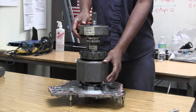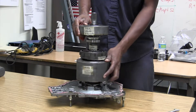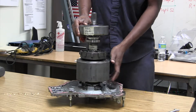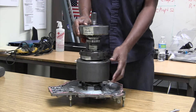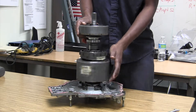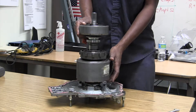Or I can hold MG1 and spin MG2. Now we are going to hybrid mode — electric mode — and the engine is not on. Look at the engine, it's not on. Remember, this turns the engine.